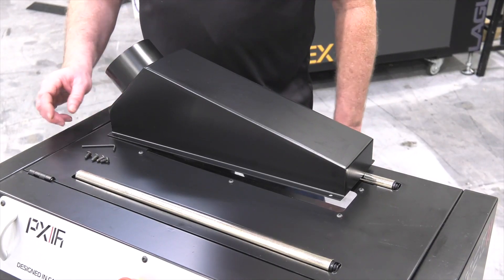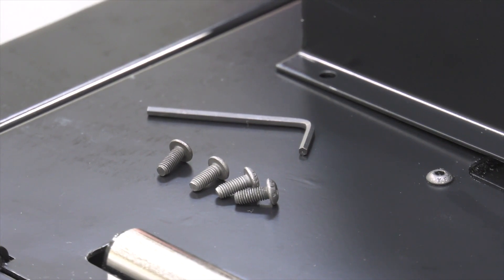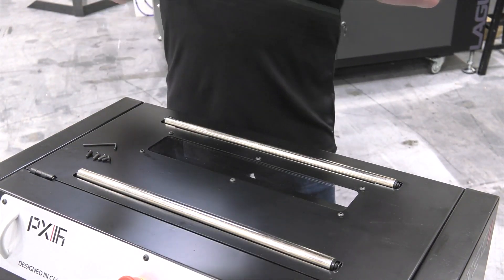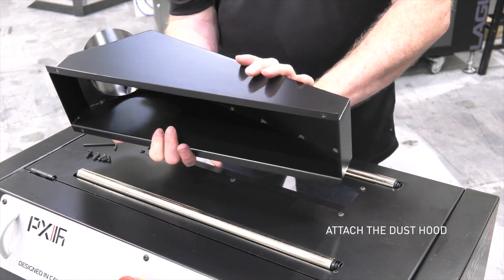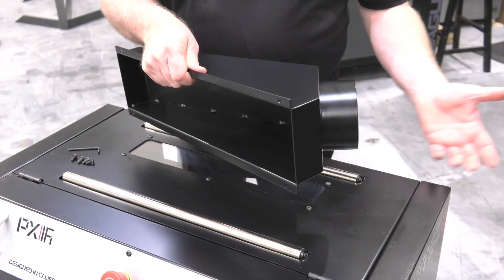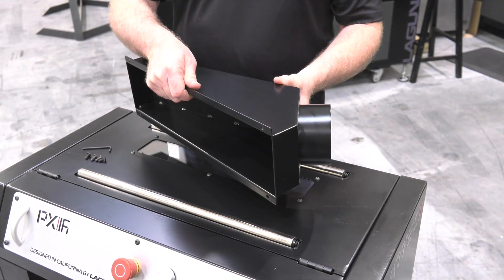Now in the same bag that the batteries came in, you'll find four screws and an allen wrench and those are to attach the dust hood. The dust hood is ambidextrous meaning it can be mounted with the outlet pointing to the right or flipped over and having it pointed toward the left depending on how your dust collection is set up in your shop.